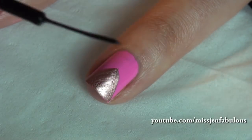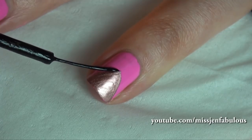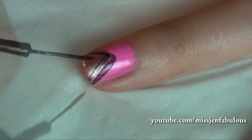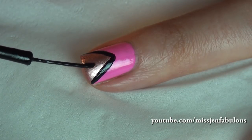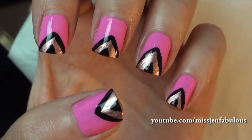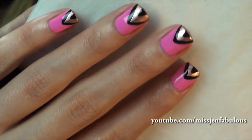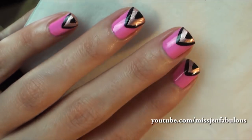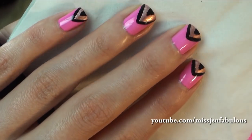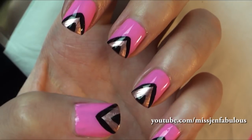Using a black nail striper, you're just going to trace that triangle and add a small little triangle towards the tip of your nail. Here's how the finished manicure looks when you're all done. Very easy to do — great for getting used to using a nail striper. You can use any colors that you'd like. It's cute, it's easy nail art, and I hope you guys like number two. Let's move on to easy nail art number three.